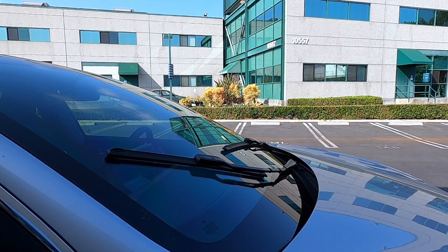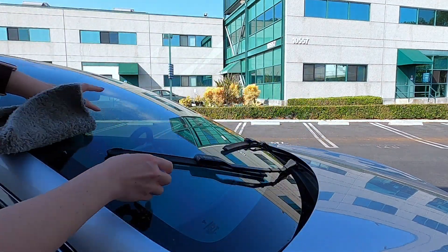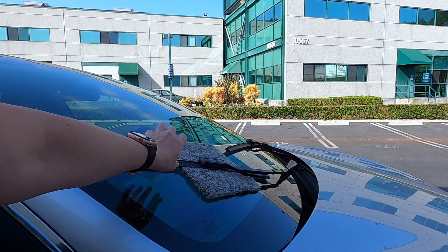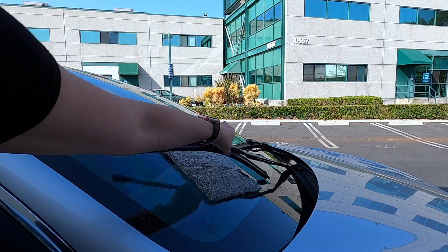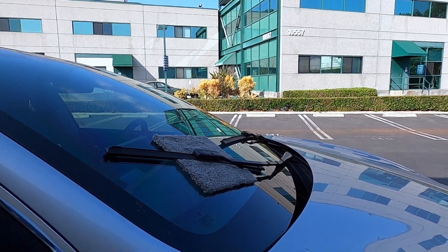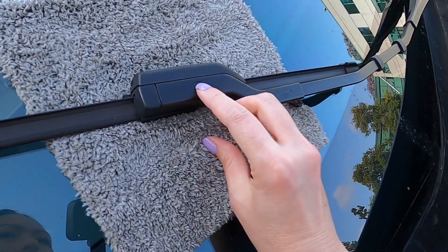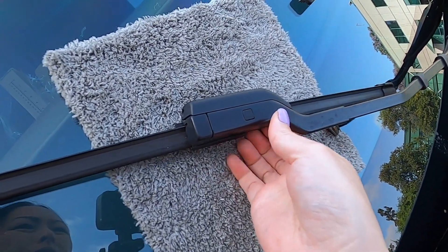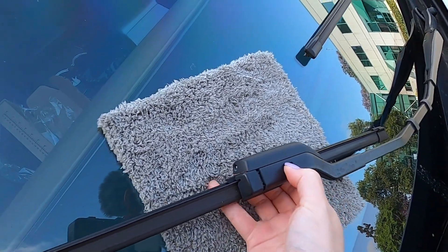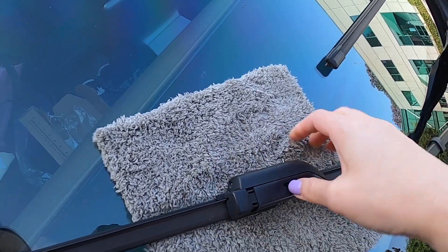Now the wipers are up. I recommend that you put a towel underneath, because we don't want to remove the wiper and have it hit the glass and potentially damage it. Now, if we look a little closer, there's this little square button on the wiper, and all you have to do is press it down.